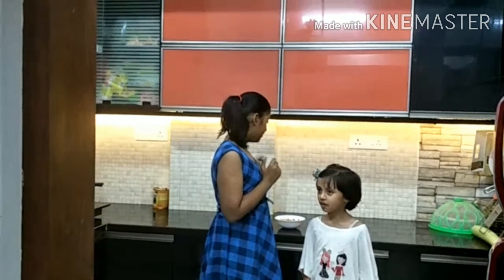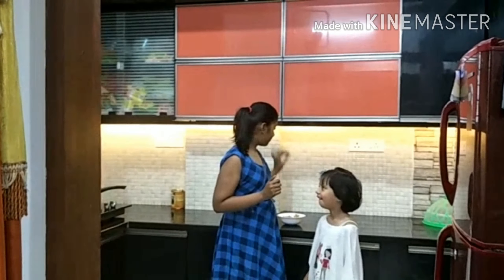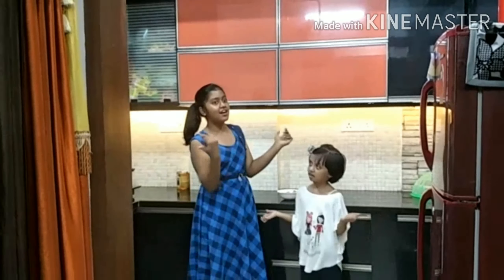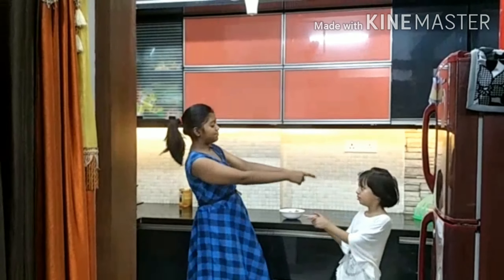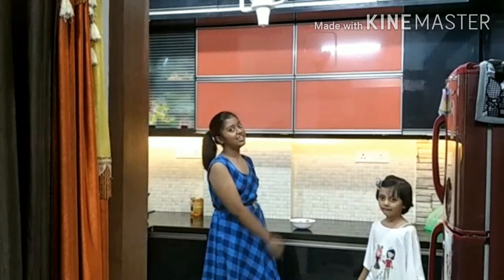Let's take it out. Please like and subscribe to our channel. Take care, bye bye, and stay home and stay safe. See you in our next video!